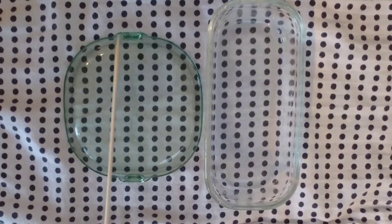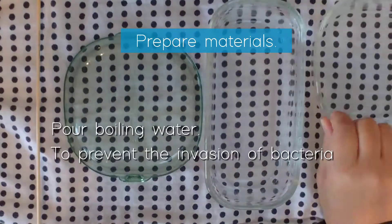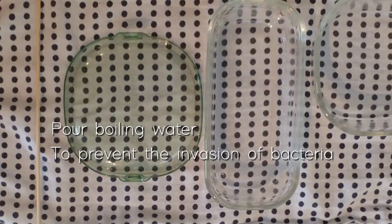While boiling the soy beans, pour boiling water into all containers and spoons to sterilize and prevent the invasion of bacteria.